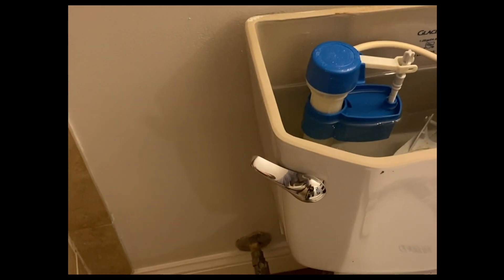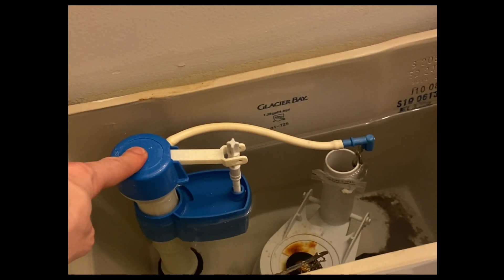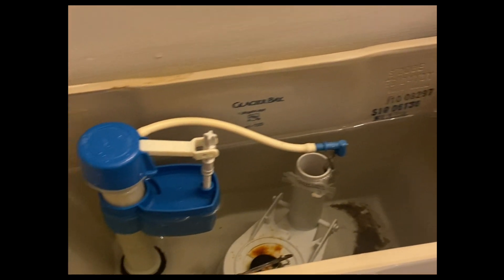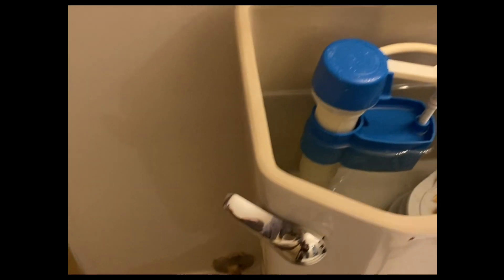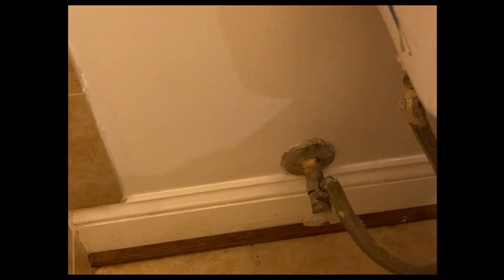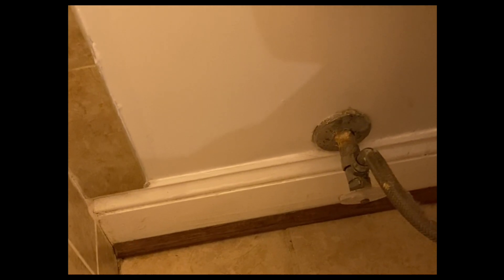We found ourselves with the problem where both of them are messed up. If you've got the fill valve not stopping even when the float is all the way at the top, then that means it needs to go and be replaced — which is a pretty easy task. And if on top of that you try to shut off the stop valve and water is still running, that means it's corroded on the inside and it's time to change it.